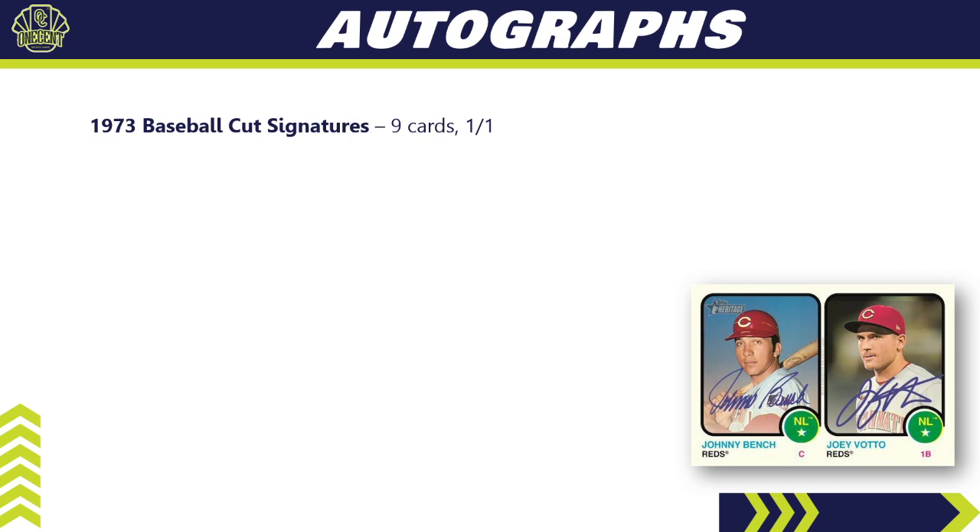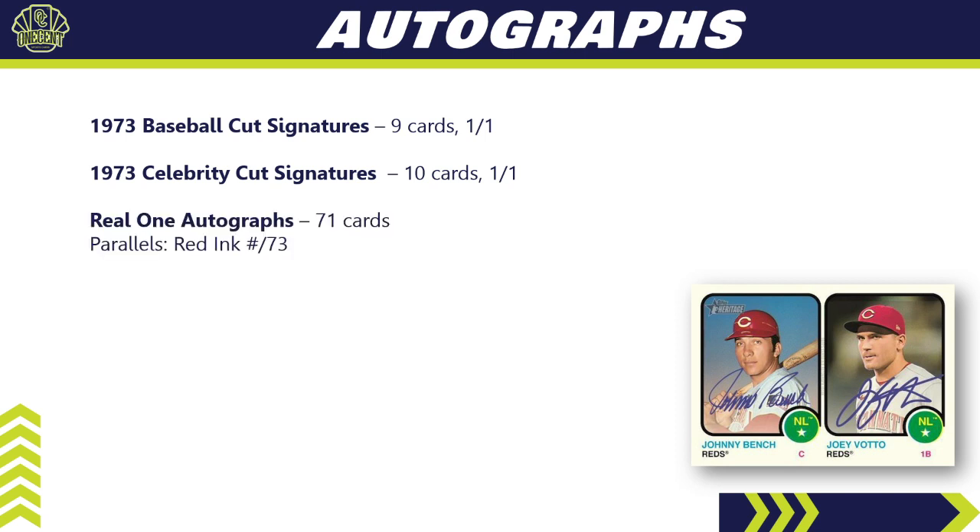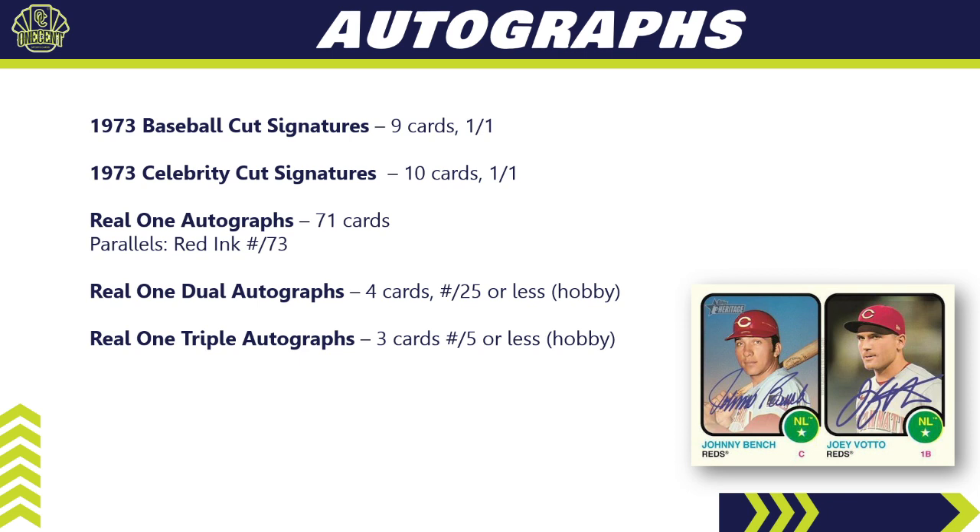For autographs: not a big auto-driven set, but the autos that exist are worth a lot on the secondary market — virtually all on-card. The 1973 Baseball Cut Signatures have nine different cards, all one-of-ones. Celebrity Cut Signatures feature celebrities big in 1973 — 10 cards, all one-of-ones. Real One Autographs are among the most popular autos Topps releases yearly — 71 different cards, with a red ink parallel numbered to 73. Real One Dual Autographs have four cards numbered to 25 or less, hobby-only. Triple autographs have three cards numbered to five or less, hobby-only.